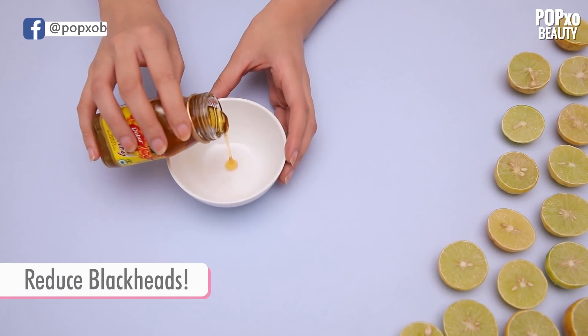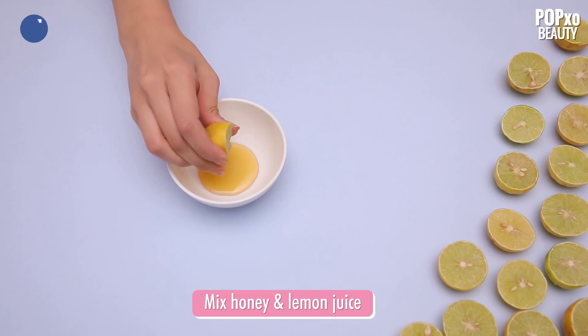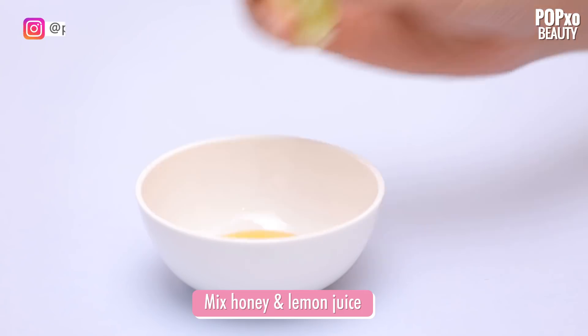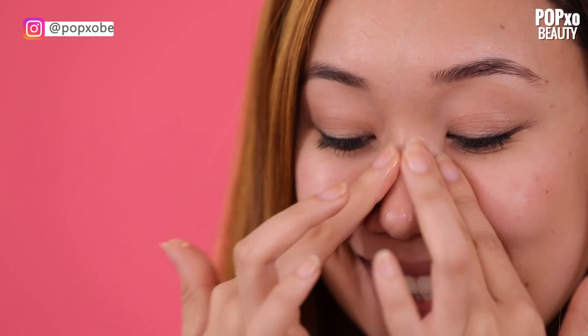Reduce Blackheads. Now this is something that we all struggle with. Honey mixed with some lemon juice makes for a gentle cleanser and helps get those blackheads out. Just scrub your nose a little and you're good to go.